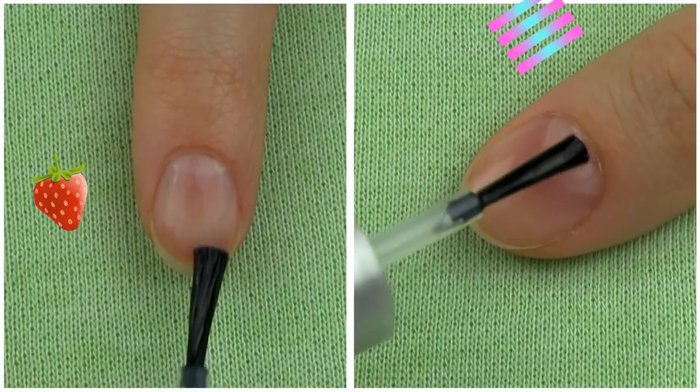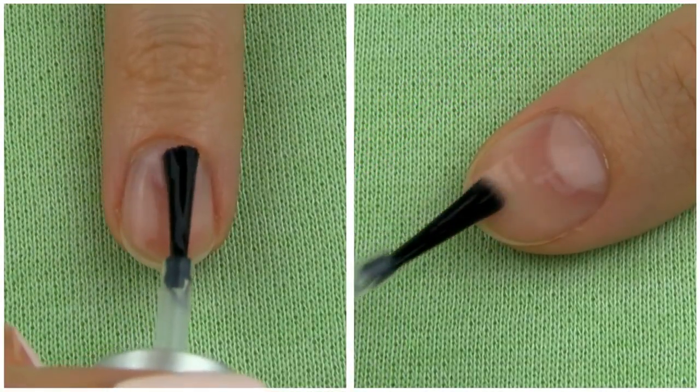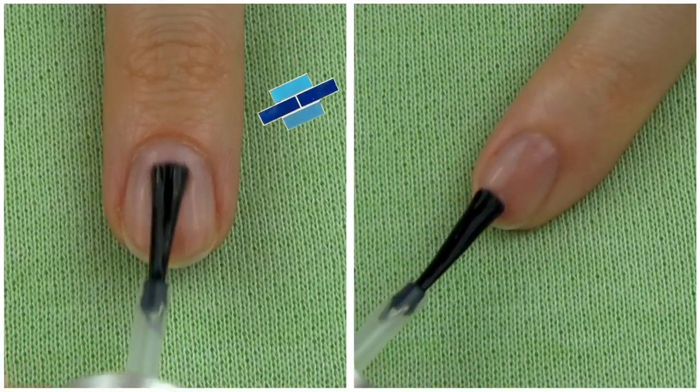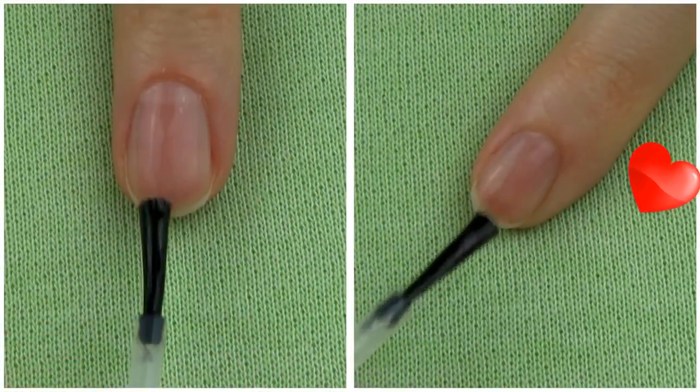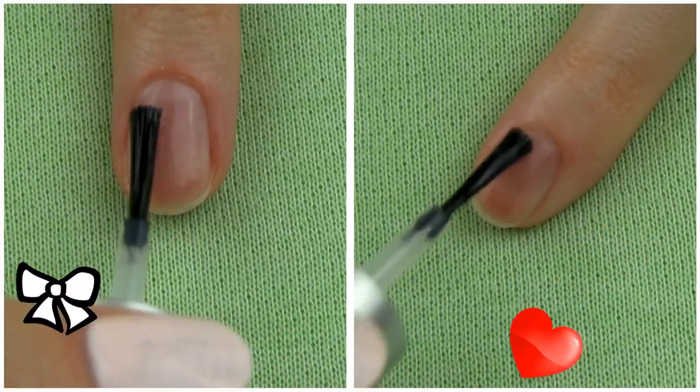First things first, applying a base coat is very important if you want your nails to stay healthy and beautiful. Strong colors can stain your nails, and base coat also prevents your nails from being in direct contact with those nasty chemicals used in colored polishes.